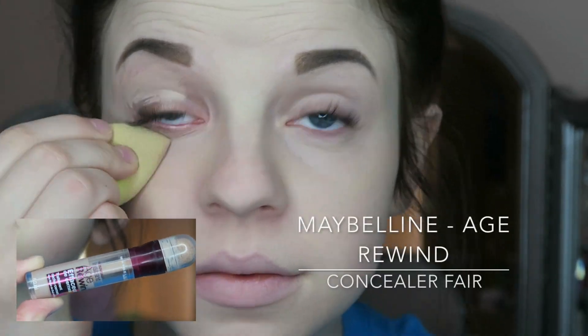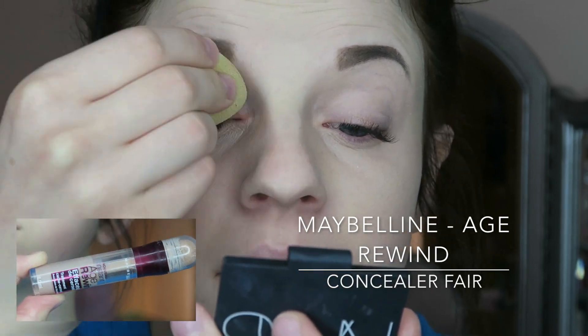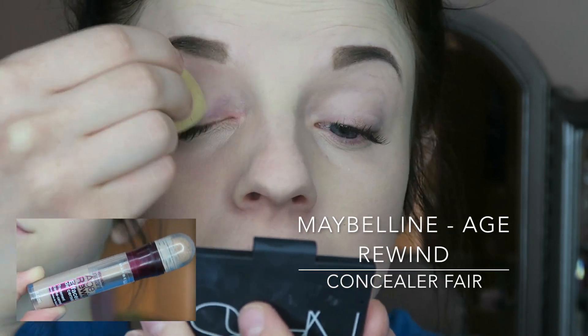Next I'm using my Maybelline Age Rewind Concealer in the shade Fair and I'm putting that right under my eyes and on my eyelids.